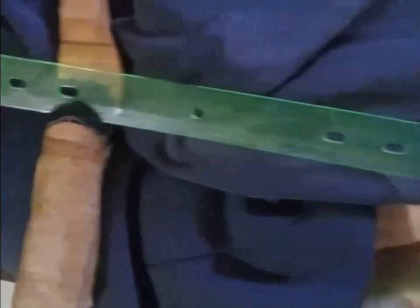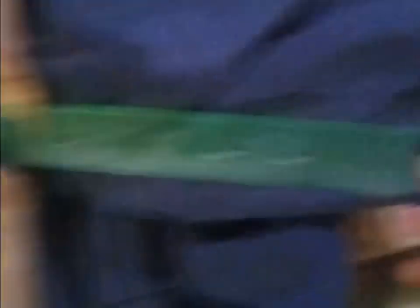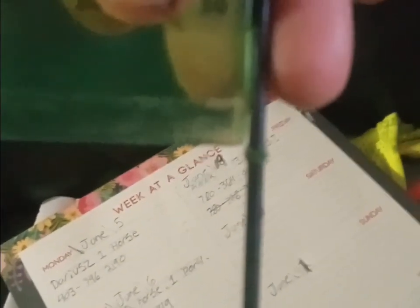To find your nocking point, all you're going to do is take your ruler, lay it up on the arrow rest, and you're going to make this section right here line up nice and square, nice and flat. If I lay it on there and go to the string, I can tell you right now that right where I have my nocking point is where I need to be.